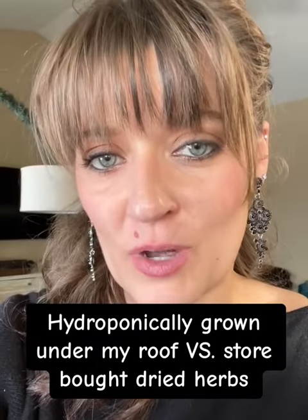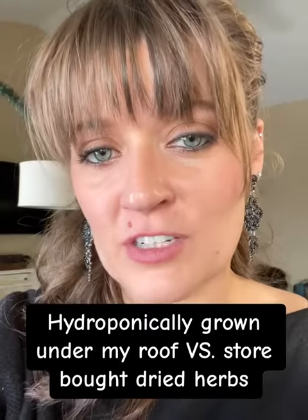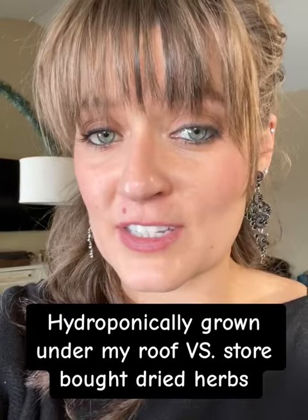I'm going to show you a good comparison of the dried herbs that I grew as compared to the store-bought, and you can see for yourself the difference. It's pretty amazing.